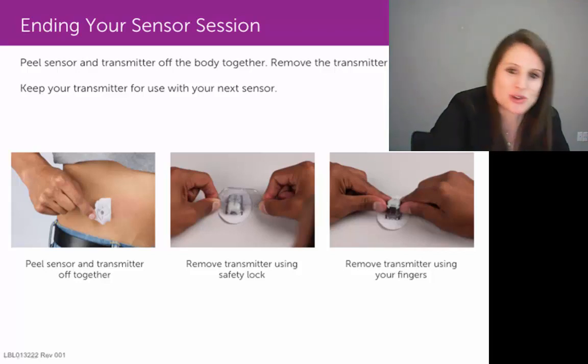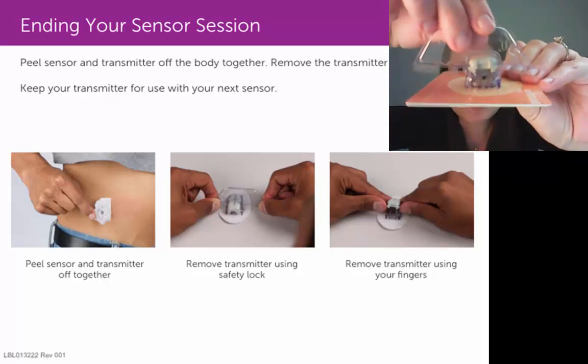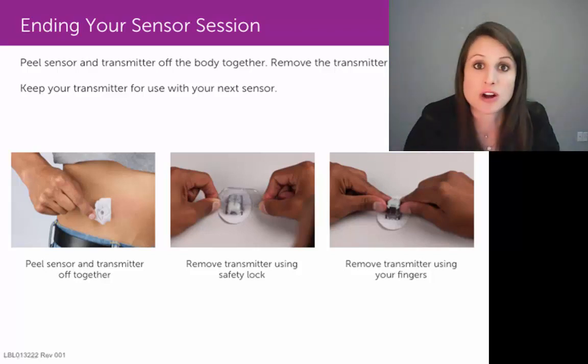But I can assure you, if you are on a hard surface and you apply some downward pressure on that safety lock and then pull up on it, that will take that transmitter out of the pod so that you can discard that sensor pod and reuse your transmitter.